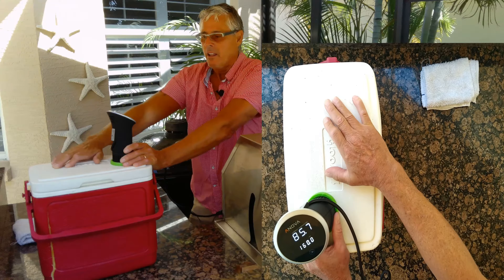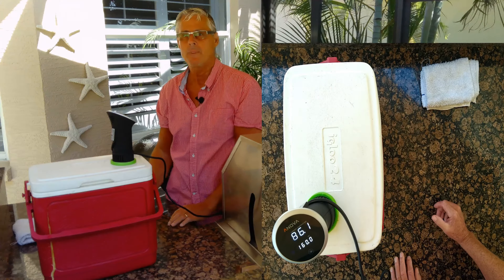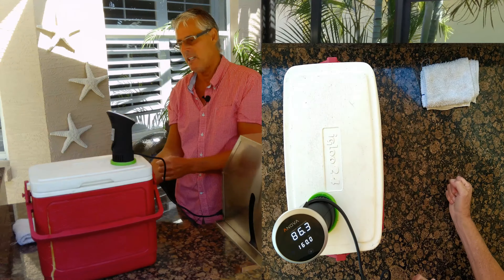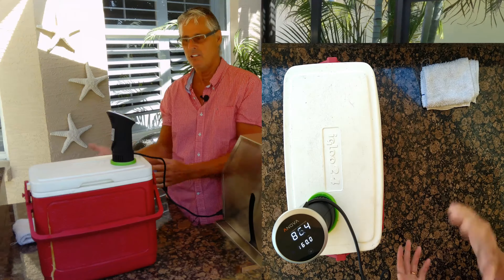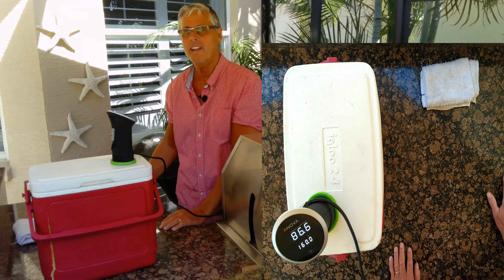Now, since this is going to be at 160 degrees, I back-pack some chicken thighs into food saver bags and season them up. What I would do for dinner tonight is take that and put it in for two hours at 160 degrees and then do a sear on the skin — just so you have something if you've got the hot water going. Might as well. And this is going to go all night long.